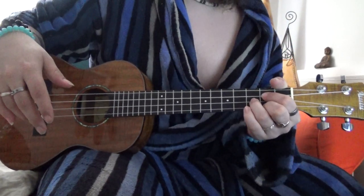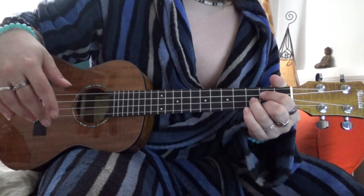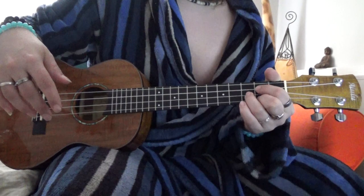Hello, today we're going to be looking at the Alulu Akaseya Koa BU746 tenor ukulele, going for about £160.